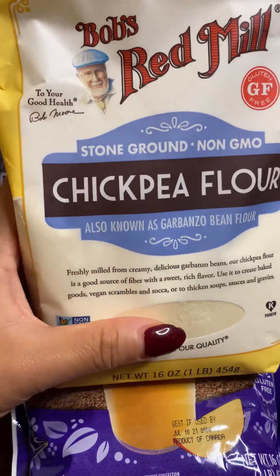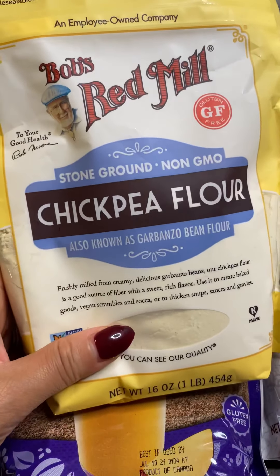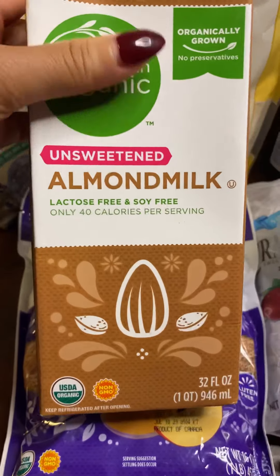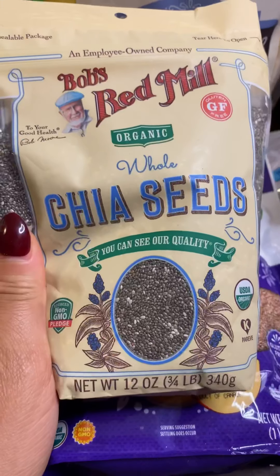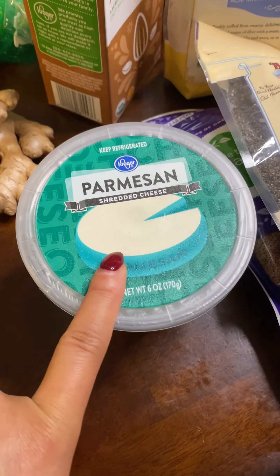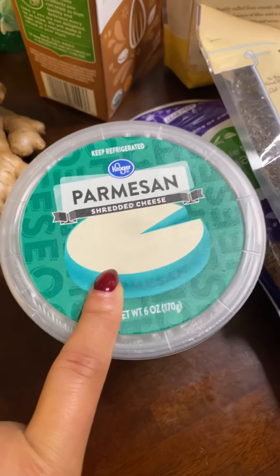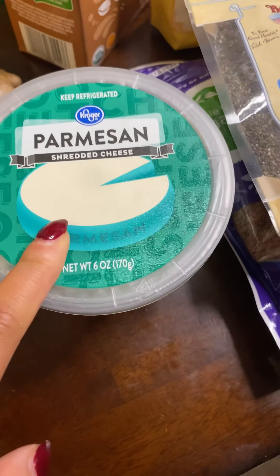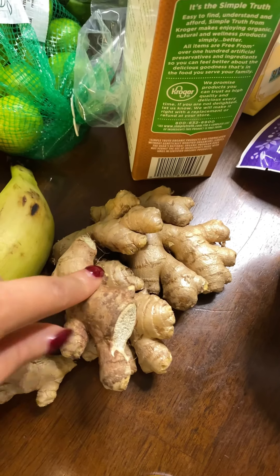I got chickpea flour — I still love frying things, so I'm going to try making a batter out of the chickpea flour, flaxseed meal, and almond milk, then fry up some mushrooms to see how that works. I also got chia seeds to add to smoothies and salads. The only dairy I purchased is parmesan cheese — normally I walk out with five bags of cheese, heavy cream, sour cream, and cream cheese, so this is a big change. I also got fresh ginger for tea and smoothies.